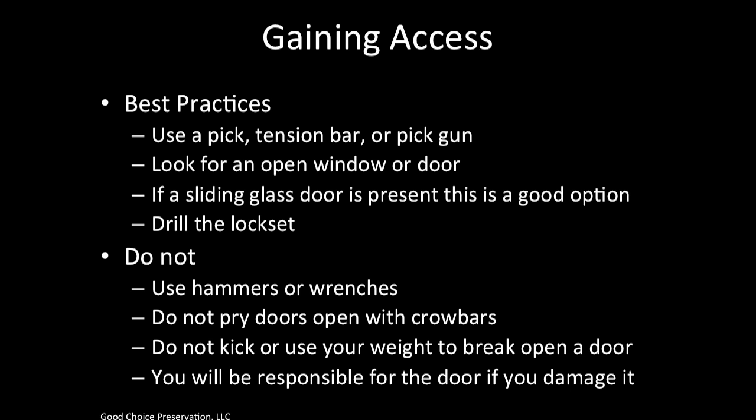When completing lock work for the first time at a property, you must gain access first. Best practices are to use a pick, tension bar, or pick gun. Look for an open window or door. If a sliding glass door is present, this is your best option. If necessary, drill the lock set.